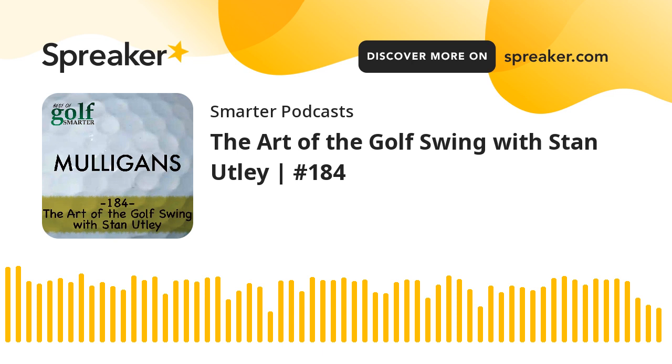With another interview from the archives of Golf Smarter, here's your host Fred Green. Welcome back to the Golf Smarter podcast, Dan. It's great to be with you again, Fred. Congratulations on the new book, The Art of the Swing: Short Game Swing Sequencing Secrets that will improve your total game in 30 days.